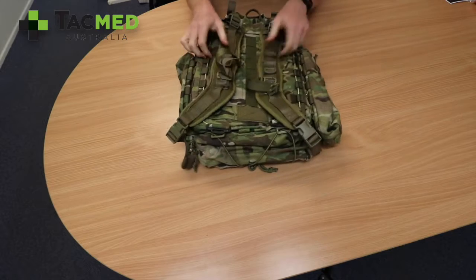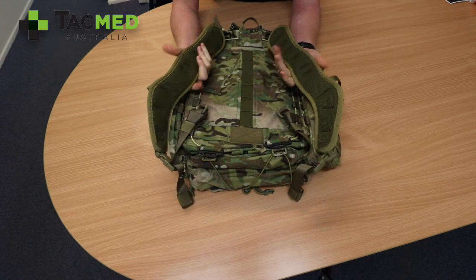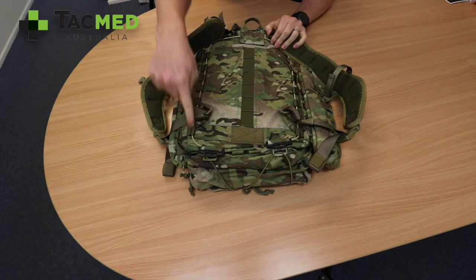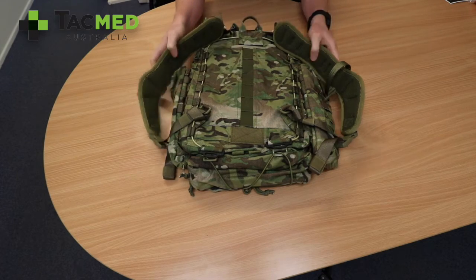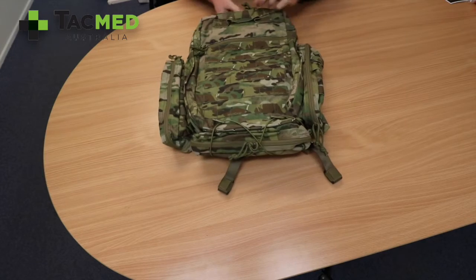On the back, TAK Med supplies it with removable, comfortable straps. If it's going to be used in a tactical sense, it can be attached to the back of body armour, and it has a quick-release system — you pull it and it will drop off the back. So let's open it up.